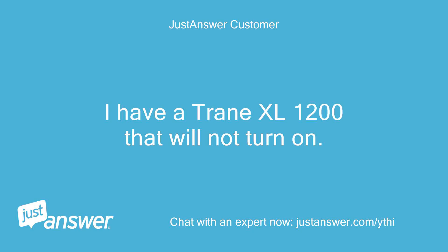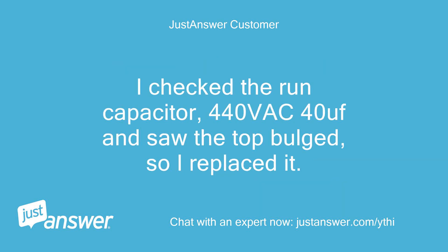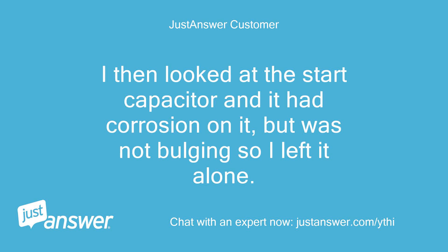I have a Trane XL1200 that will not turn on. I turned the thermostat off and then back on and heard the click as if a resistor was trying to turn on the AC, but the outdoor unit will not do anything. I checked the run capacitor, 440VAC 40uf, and saw the top bulged, so I replaced it. I then looked at the start capacitor and it had corrosion on it, but was not bulging so I left it alone.